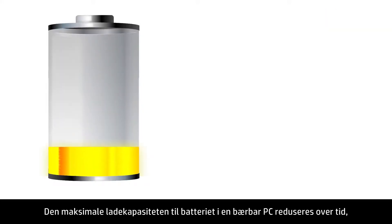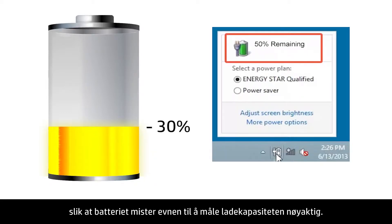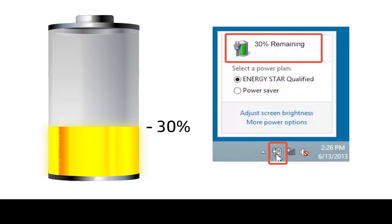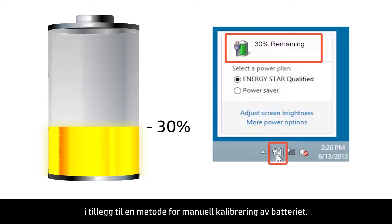The maximum charging capacity of a notebook battery decreases over time, causing the battery to lose its ability to accurately gauge its true charge capacity. Calibrating a battery resets the battery gauge and ensures the battery recharges completely. This video shows two methods for automatically testing and calibrating the battery, as well as a method for manually calibrating the battery.